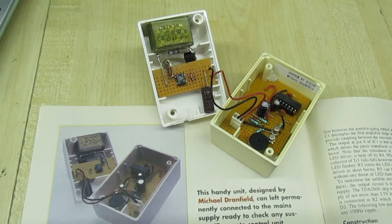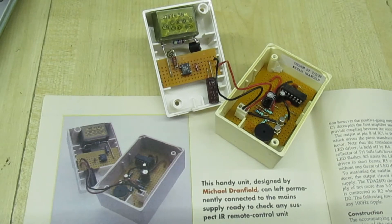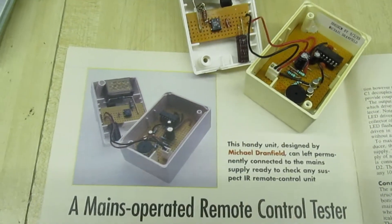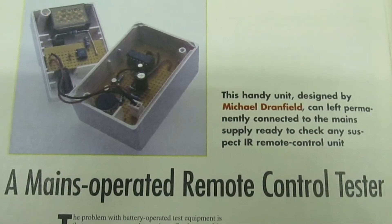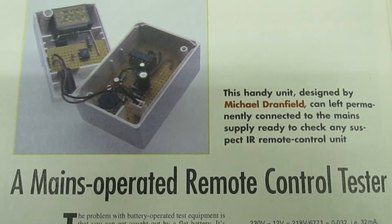There you go everybody — that's the remote control tester opened up. I've shown it just like it's shown in the magazine. I'll just move it out of the way and then I'll scroll down the article really quickly, and then you can stop the video and read it if you want.